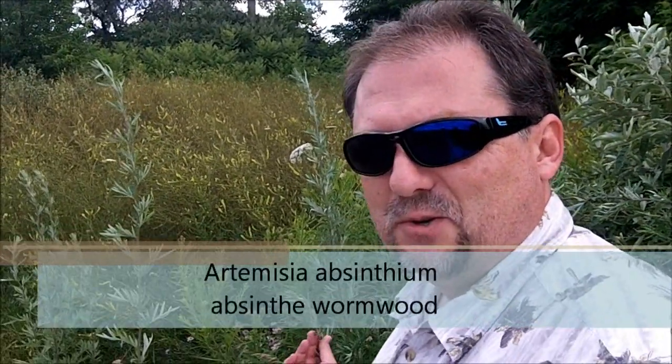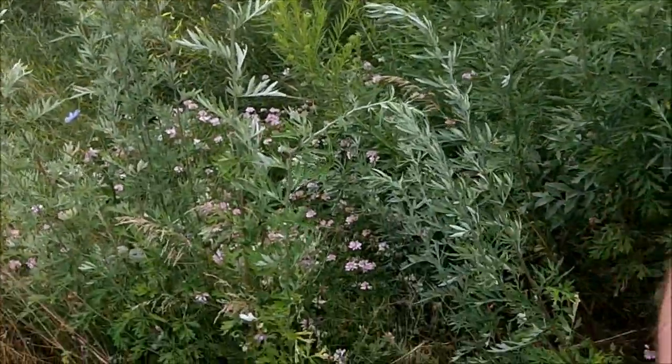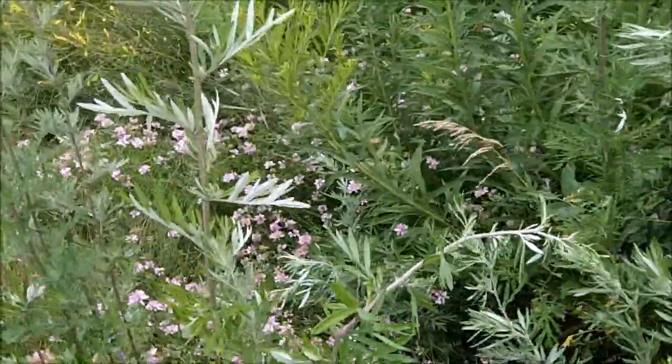But this is Mugwort. It's a medicinal plant. A related species was used to make absinthe — that's the ingredient in the liquor absinthe. People make Mugwort beer. They do all kinds of things with it. But it's just another cool plant you find when you're out and about.